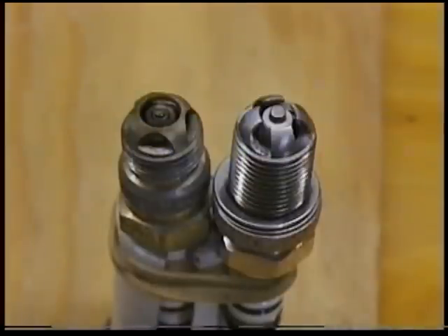Additionally, TorqueMaster spark plugs operate using the same voltage that would be required from conventional spark plugs at 45 to 60 thousandths gap.